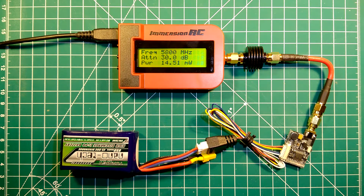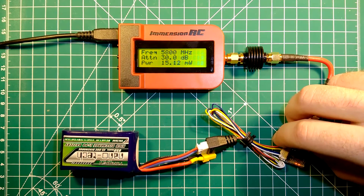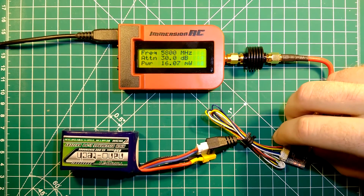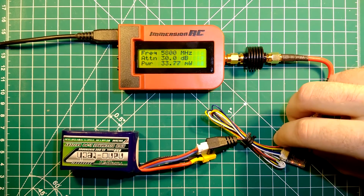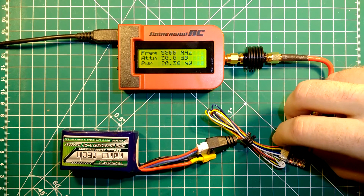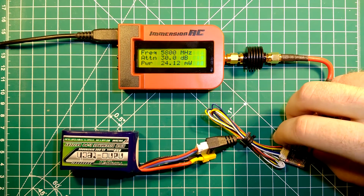Starting at band A, channel 1 gives us 14.5 mW. Channel 2 gives us 15 mW. Channel 3 gives us 16 mW. Channel 4 gives us 17 mW. Channel 5 is at 18 mW. Channel 6 at 20 mW — so it's raising, it's going up. Channel 7 at 21 mW.